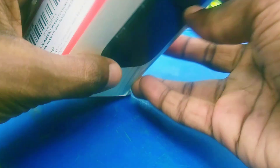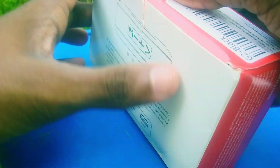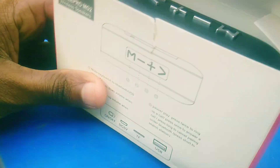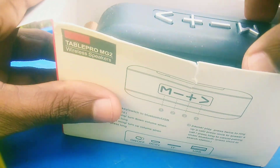I will be able to use FM radio. I will be able to use an SD card. I will be able to use a pen drive. I will be able to play it. I will be able to use a USB cable.